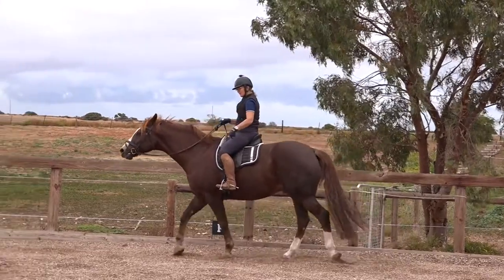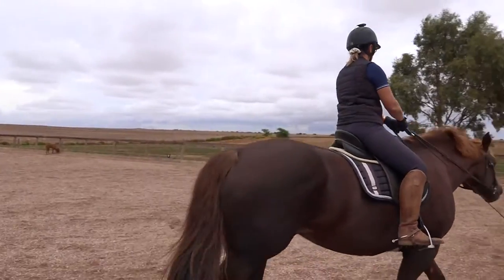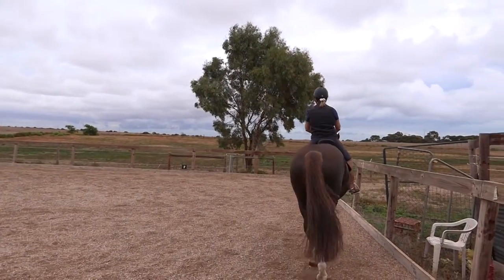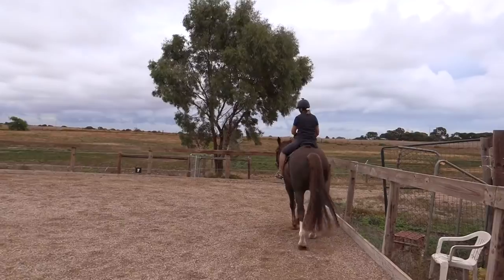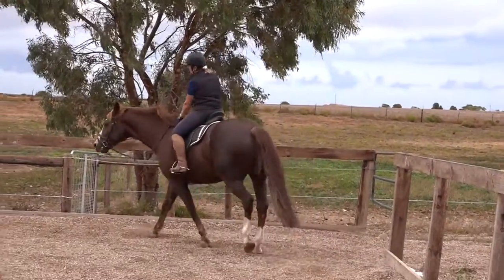He needs to learn that when the leg goes on, he moves over. If you're on a very green horse, make sure you just have his nose tipped in, then put this leg on him and ask him to go into the corner.